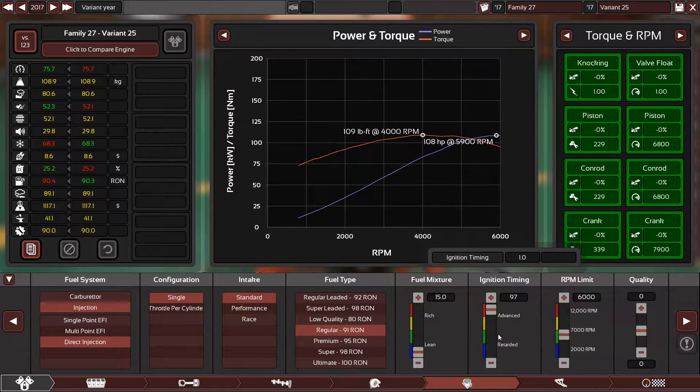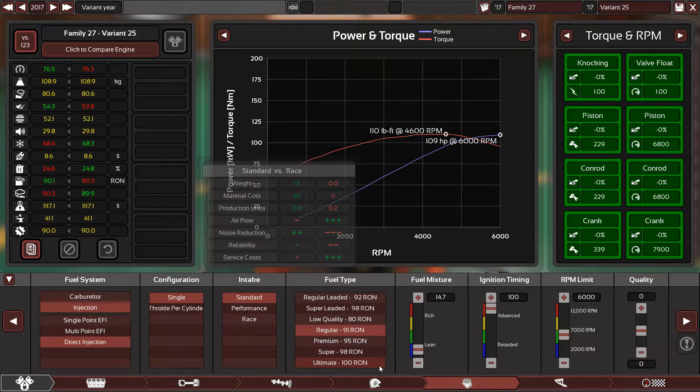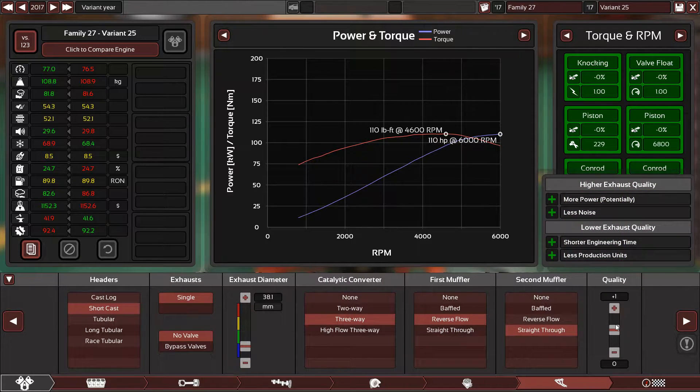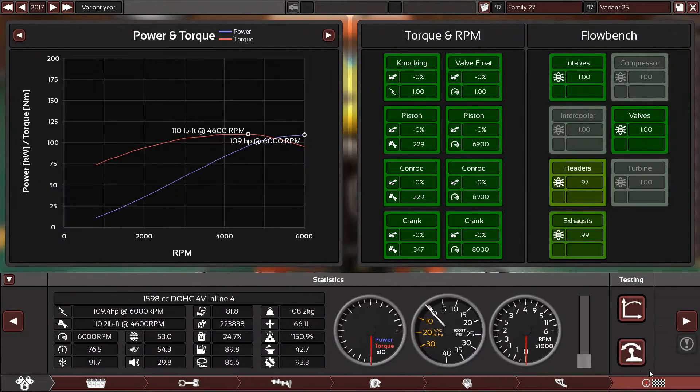I'm using very little fuel being injected into the engine — the ignition timing is advanced — and this way I can gain higher fuel economy, which is good. Let's also use plus one here for the cam settings to make this engine more economical. Alright, let's hear it again.